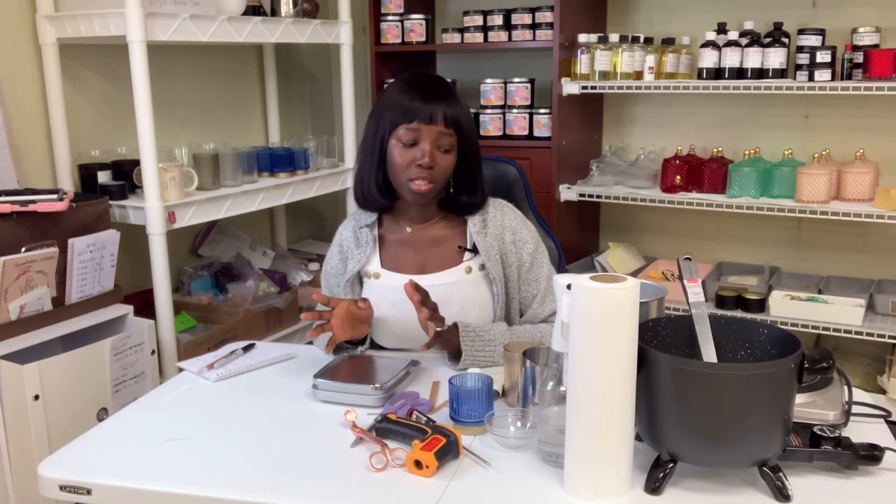This video isn't very long — I just wanted to come here and talk about some essentials that you need to start making candles. I hope this video is helpful, and I will see you guys in my next video. Bye!